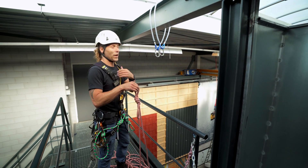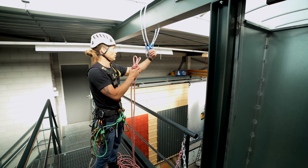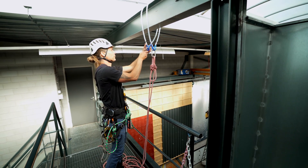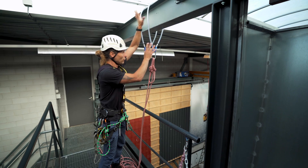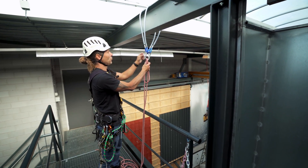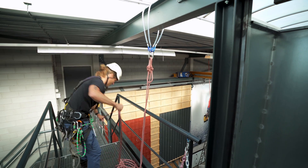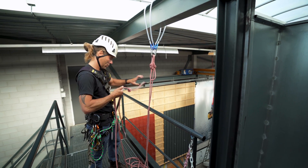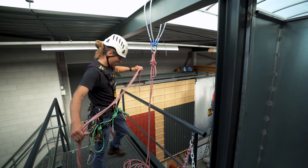The way that we like to rig often is: you take your two bites of rope, or the two loops, and you put them through both carabiners. I have one bomb-proof steel and another bomb-proof steel, and I put the other carabiner through both loops as well. Then I tie my stopper knots at the end of the rope and lower it down.